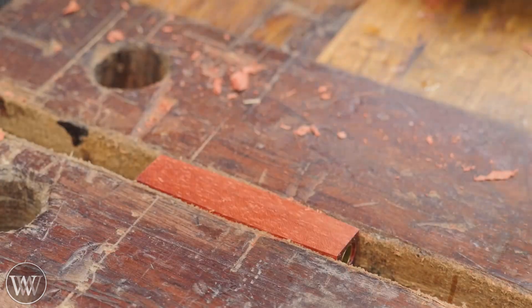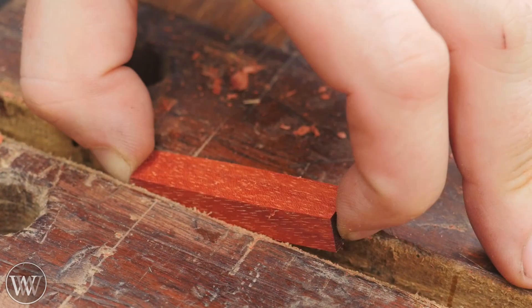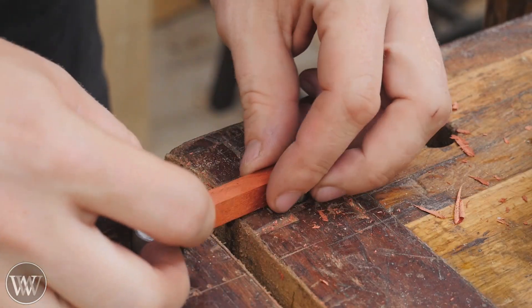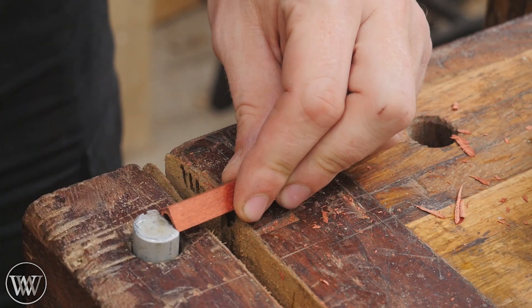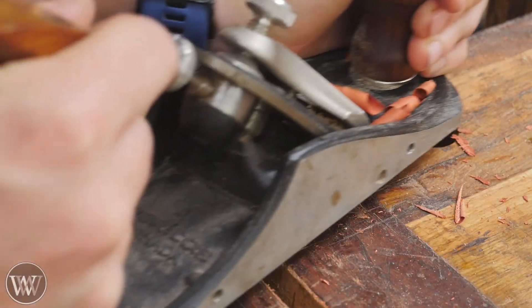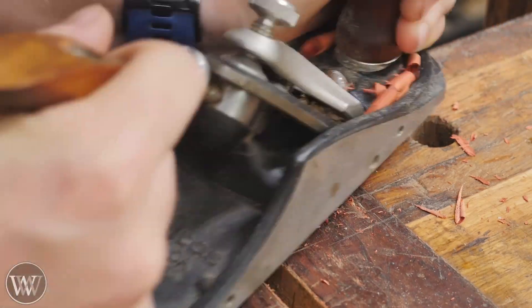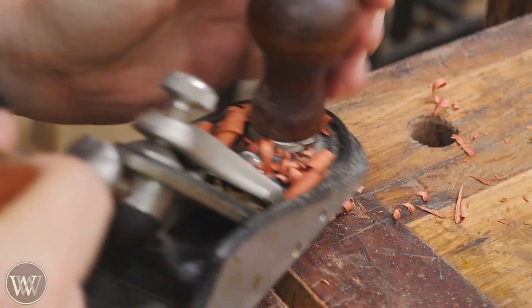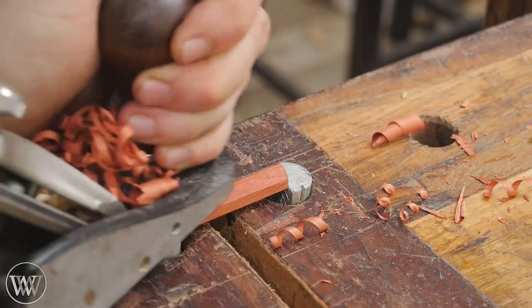We're taking these down to squares and bringing each side down to just outside that line we drew. I love padauk — when you have a sharp blade it leaves a really nice glossy surface if you've gone with the grain. Now we have squares and I want to take off these corners and turn them into an octagon — like a stop sign. I'm just going to plane it down until the plane reaches just to the edge of the line I drew: about 10 to 15 passes per corner and I've got a side. Rotate 90 degrees and do it again — four times — and suddenly we have this octagon.